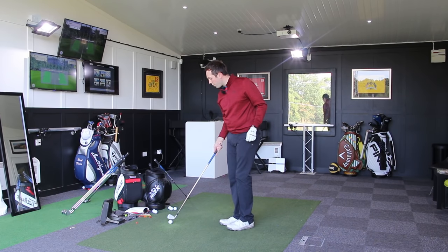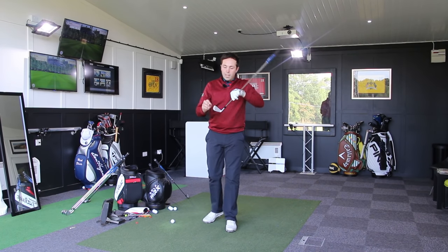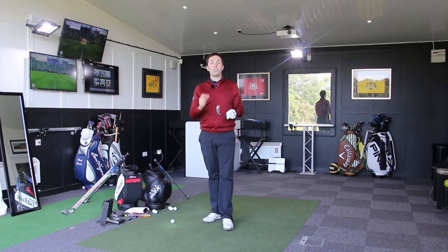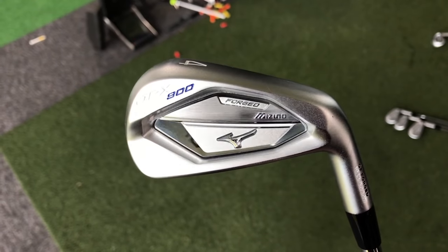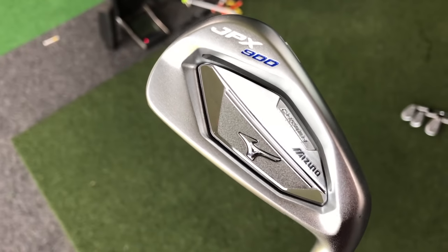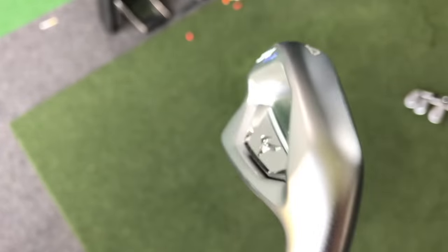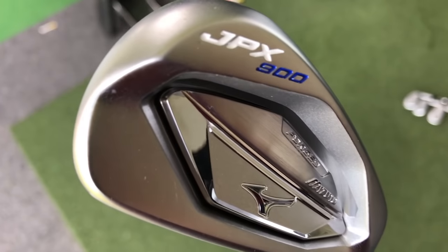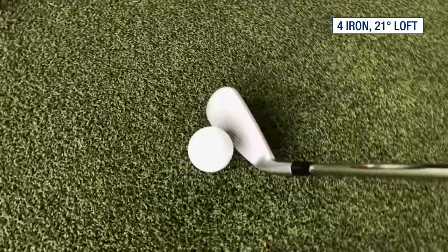Four iron. Now this has got 21 degrees of loft on it. I'm going to pull the simulator back to around 215. Now the four iron, as we go into the longer set, the top line of this is starting to slim up compared to the bigger forgiving model in the Hot Metal, but it's not super bladed. It actually looks really nice. I would see a lot of golfers who go into the JPX Forged possibly having the longer irons in the Hot Metal, which is the bigger version. I would almost see some players using the JPX 900 Tor having the forged four and five iron — getting a little bit more forgiveness in the longer set. This is a good-looking club head. Again, it's hardly got any offset on it, which I like.